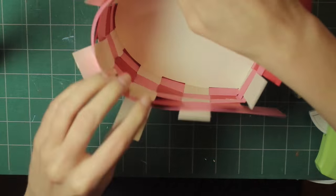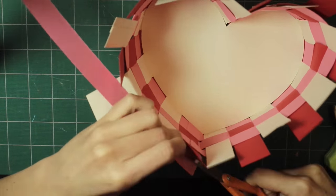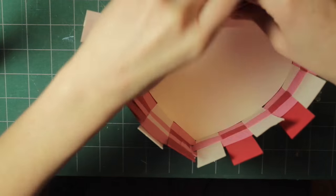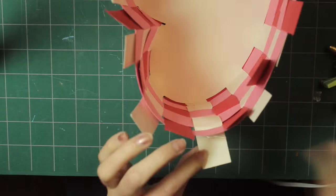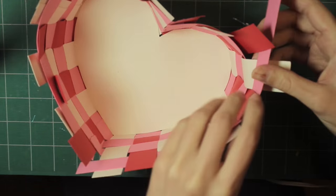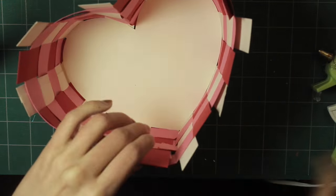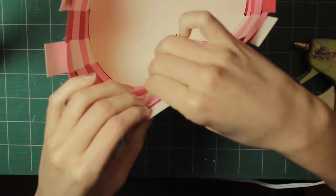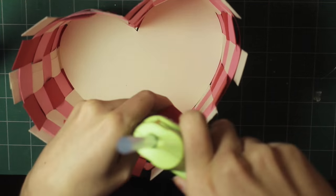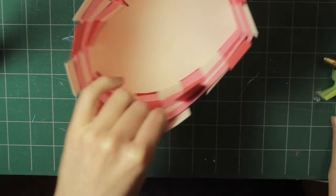We're on to the fourth and final row. Just repeat the same process again. Glue all those outside pieces, repeat this on the other side, then go around and make sure all the outside pieces are glued and all the inside pieces are also glued to this row.